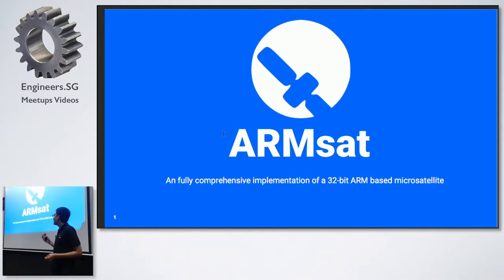Basically, this project is for a NUS module called EG-1310, which is Introductory Satellite Design. In that module, your final project is to create a kind of nano-satellite that will launch into high altitude using a weather balloon. So this is my project for that module, and we really took it over the top on this one.